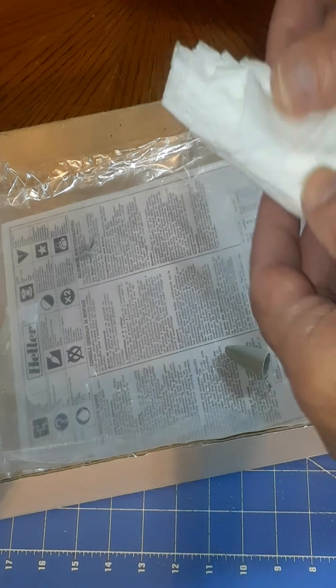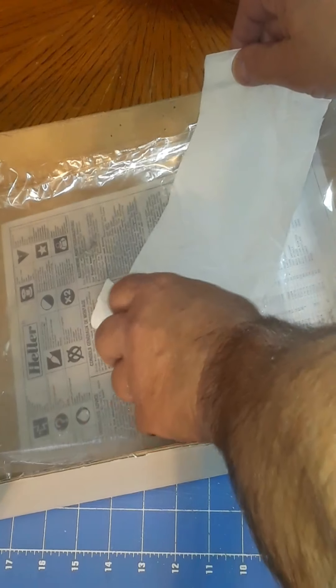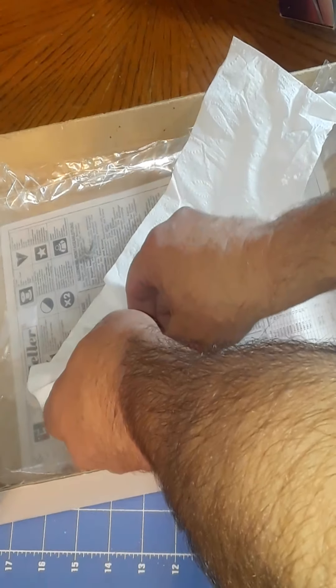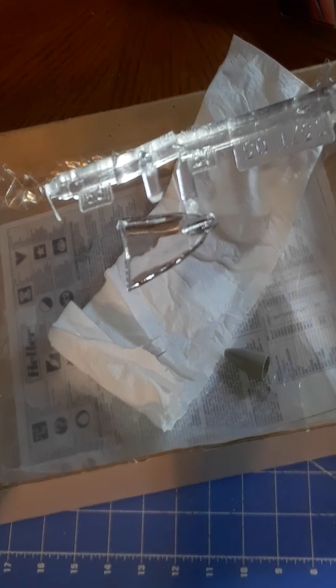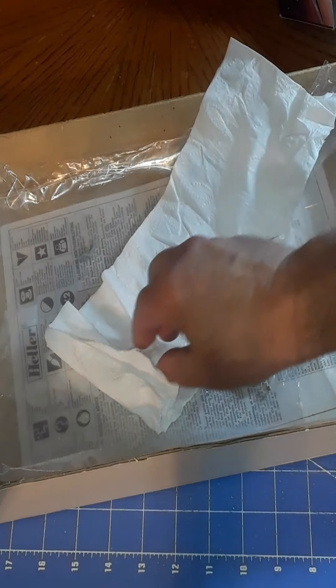To finish with, we have the windshield, which is relatively clear but has some distortion. And the canopy — I actually made a cut too deep from the sprue tree it was attached to, and you can see that on the edge. It looks clear but is also distorted. I'd recommend a replacement of some kind if available.